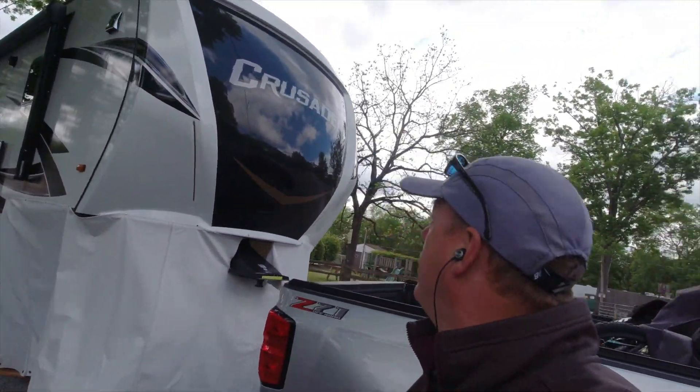Good morning, we are working on another fifth wheel — this is a Crusader. This one is getting 1300 watts of solar with four 325-watt panels, a 150/100 MPPT, a single MultiPlus, and a 712 shunt. They already had six lithium batteries; we're just relocating them. This is a 382 MBH, so I've already started working on it.